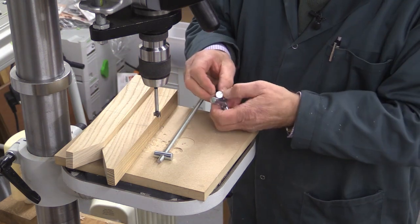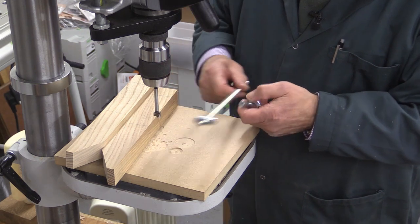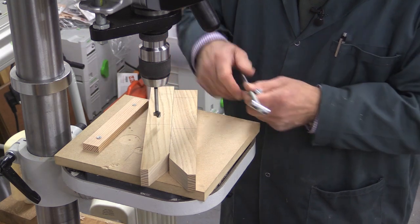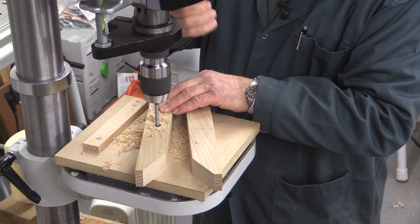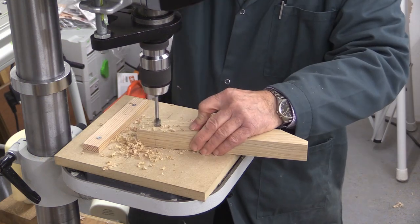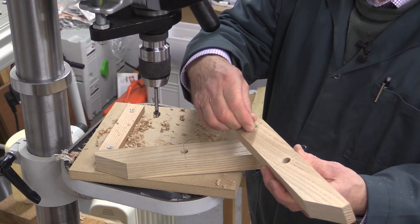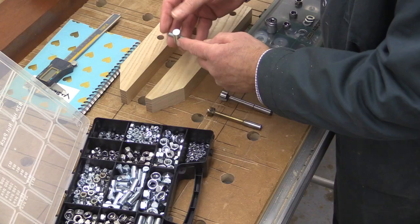For now we're going to drill the 12mm diameter holes all the way through these pieces where the barrel nuts are going. There are the 12mm holes, and you can see that those are just a nice push fit in there.